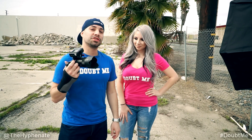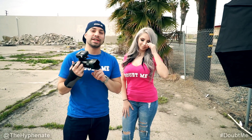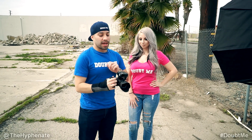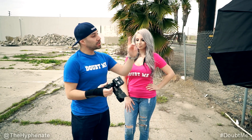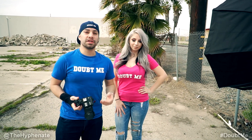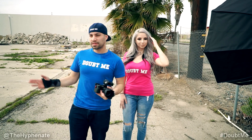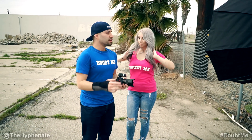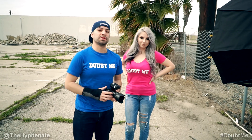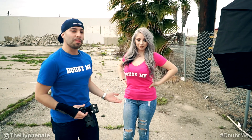Today we're shooting with the Sony A6600 camera with the Sony Zeiss 55mm f1.8 lens. It's a full frame lens but we're using it on the APS-C camera. I'm using the Godox X2T wireless trigger to trigger the Godox AD600 Pro monolight, and I have the Angler Boombox modifier on there. We have a few different outfits and we're in this abandoned lot, going to change outfits with slightly different backgrounds each time.